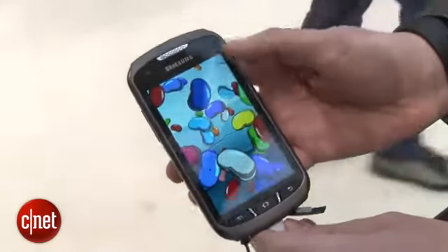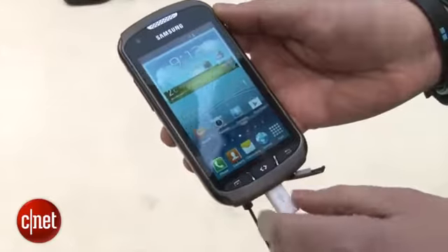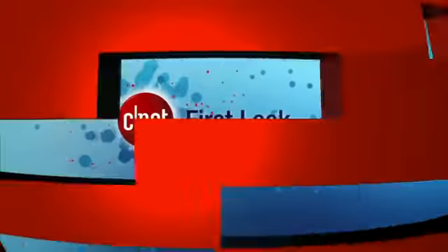There's been no word on pricing yet but we're expecting it to land sometime in quarter two, so I expect to hear a bit more on how much it will cost nearer the time. I'm Andrew Hoyle for CNET and this is the Samsung Galaxy X-Cover 2.